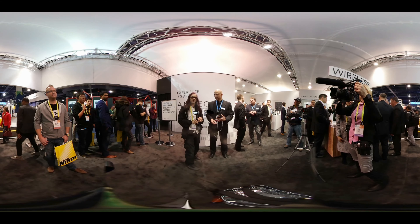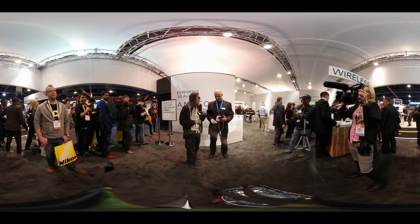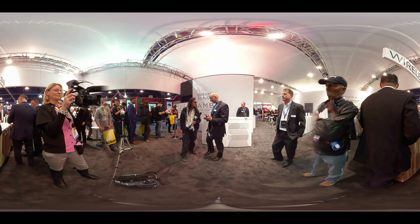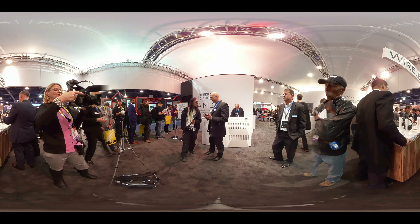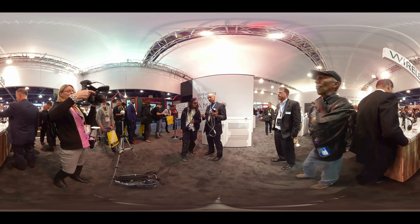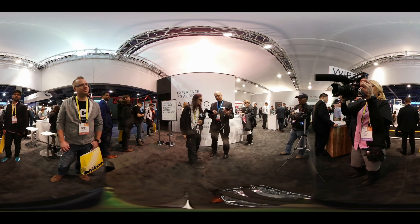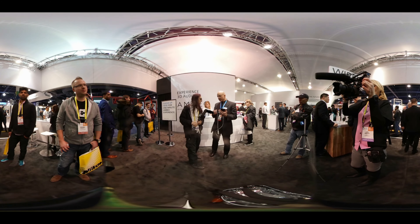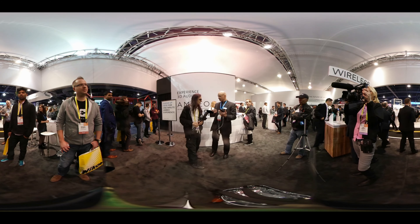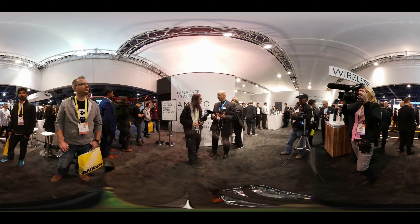We're still at Sennheiser with our friend Lorenz, who's going to show us something really great — Surround Sound Audio, a very new product. This is one of our new products from the Ambeo product family. It's a great device to capture real 3D immersive audio by making use of two integrated microphones in these earbuds. For a side look, they appear as a standard pair of headphones, but it's far more than that.